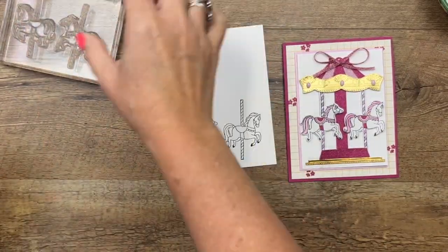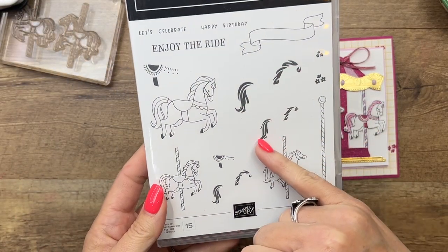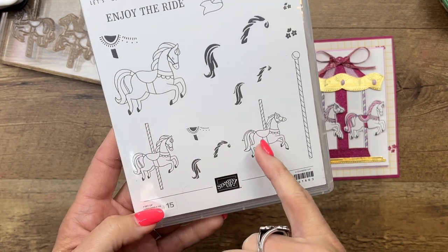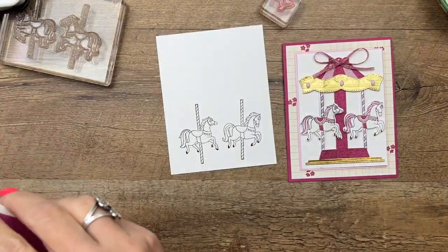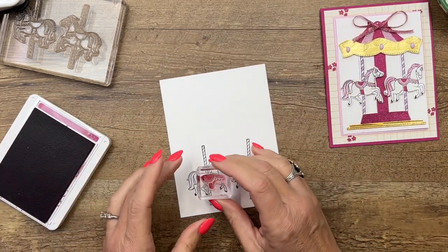There are some little accessory stamps you can use to color in their mane and their tail. There's also this saddle. I have found that I like to color most of it with my stamp and blends, but I am going to use this little saddle detail just to add a little bit of color and texture to their saddle.